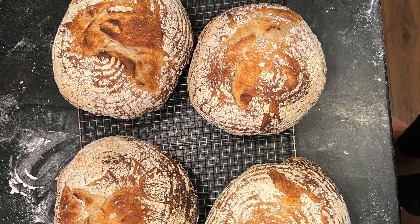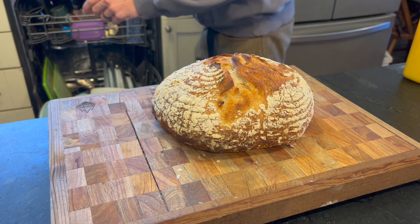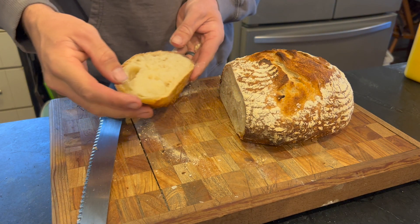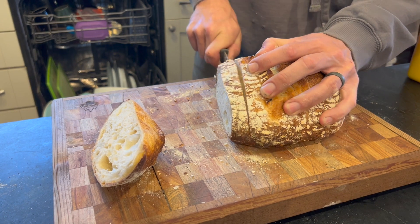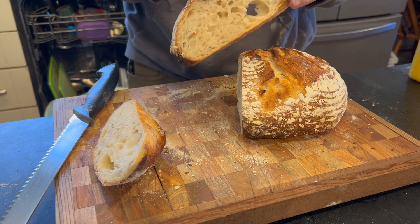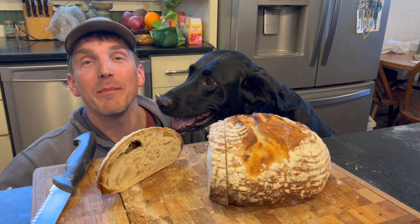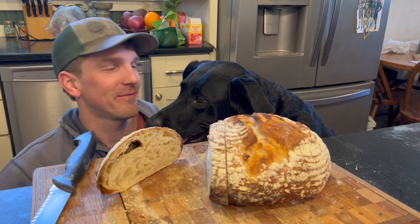They're coming out lovely — hear that crunch! Lovely looking sourdough bread with some nice big bubbles and a crunchy crust — delicious. Thanks for watching, I hope you enjoyed this video and maybe learned how to make some sourdough bread. Let me know in the comments if you make it and like it, and maybe consider subscribing to see future videos. Thanks, bye!